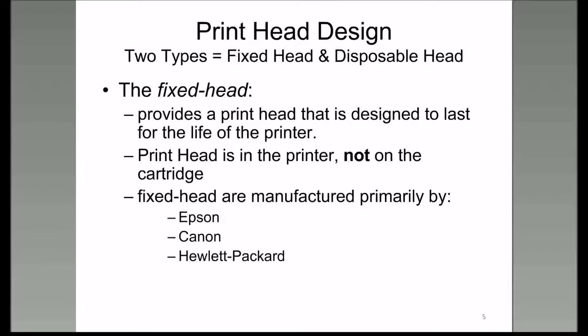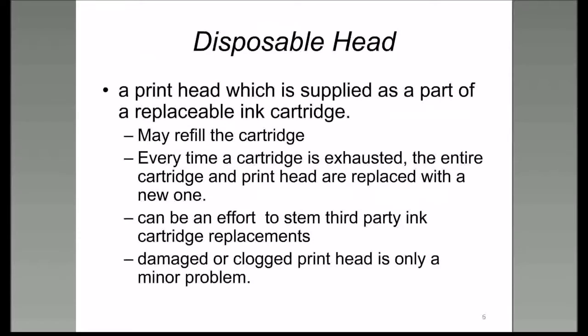Canon and Hewlett Packard also make excellent fixed head printers where the printhead is inside the printer, not on the cartridge. Then of course we have the disposable head cartridges. Sometimes you can refill these, but every time you do, you put more wear and tear on the printhead, which can shorten the life of that cartridge. Third-party inks can work for a disposable head printer, but you have to be careful about getting the right one.